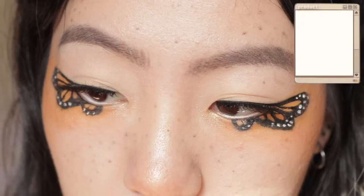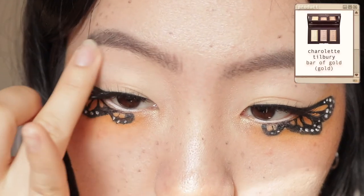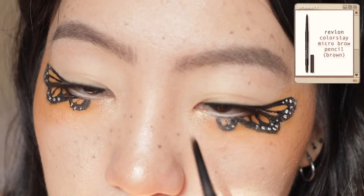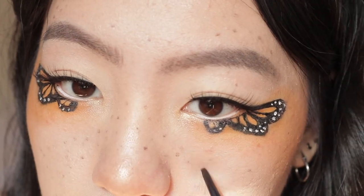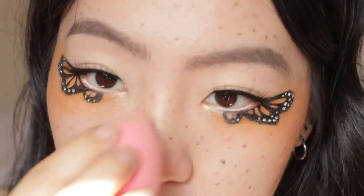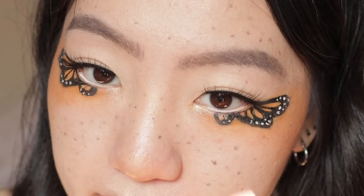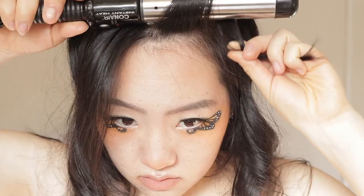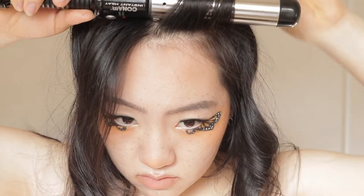I'm going to be highlighting my brow bones and inner corners, then retouching the freckles again. Then setting all of that with my Urban Decay All Nighter setting spray. For my hair I just went ahead and curled all of my hair and tied them up in pigtails, which I thought was really cute.